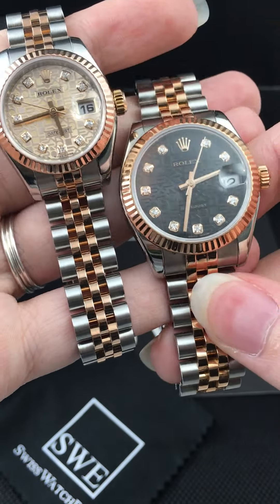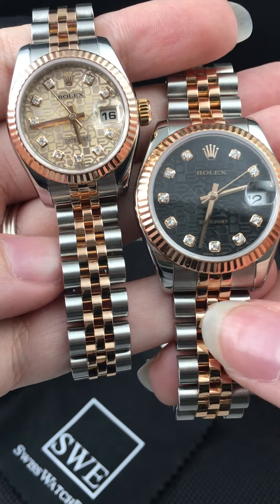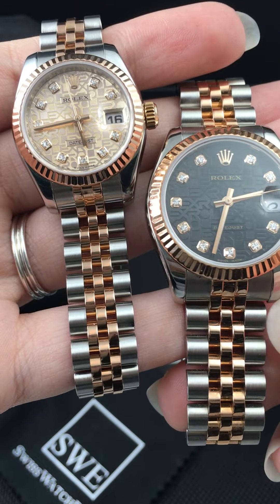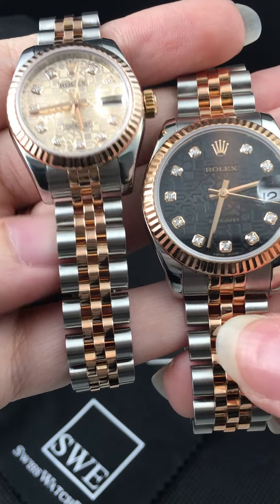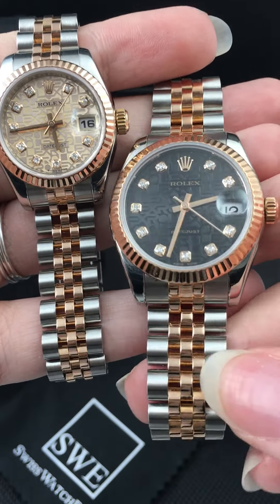So if you are looking for any ladies Rolex, whether it's 26 millimeter or 31 millimeter, or if you're looking for any special Jubilee diamond dial, you should definitely check them all out at SwissWatchExpo.com. Let me know which one you prefer — the lighter one or the black one. They're both great choices and you can find them both at SwissWatchExpo.com.